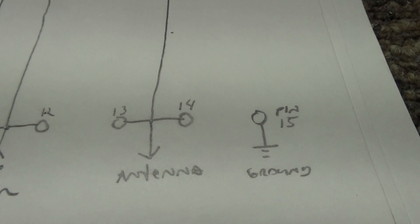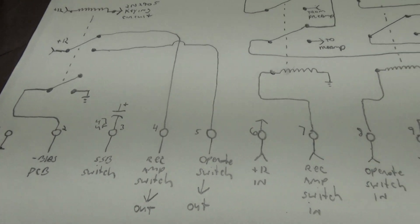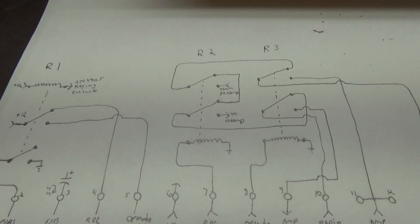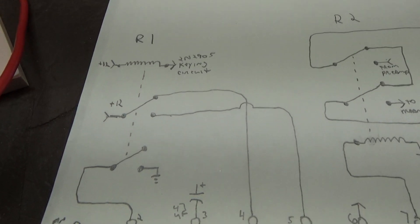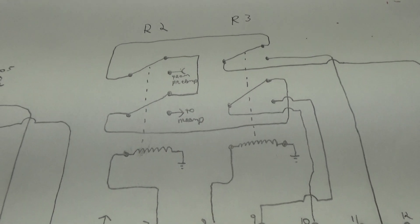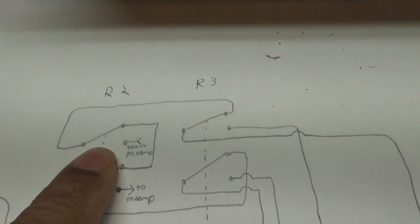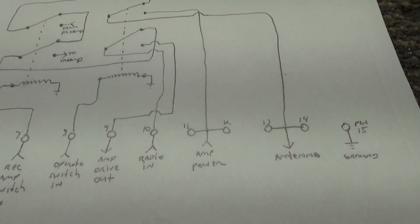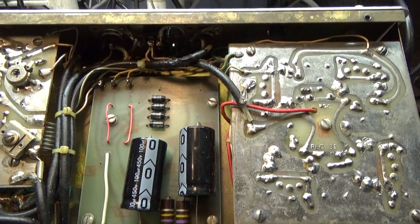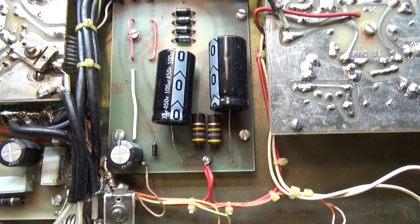Pin 15 is another ground. Hopefully that gives somebody a little help with where some of the wires go. I also have a schematic I kind of hand drew — if you know how to read schematics that may help. R1 is relay 1, R2 is relay 2, and R3 is relay 3. That's going to conclude this one on working on a Palomar 300A amplifier.